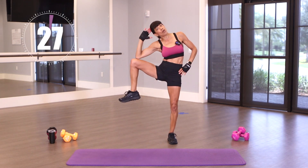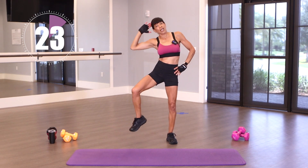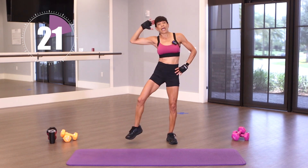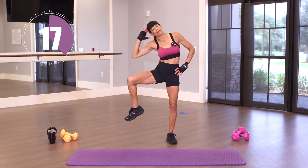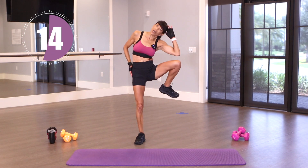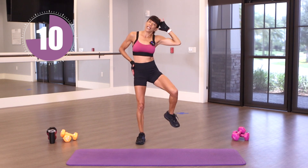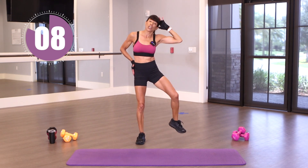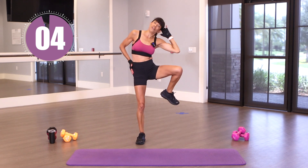Bringing that knee to my elbow, twisting right here, curling at my side. Keeping those shoulders back. We're switching after 15. Switch — elbow to knee. Try not to get too much momentum involved in this. Control it. Just a few more.